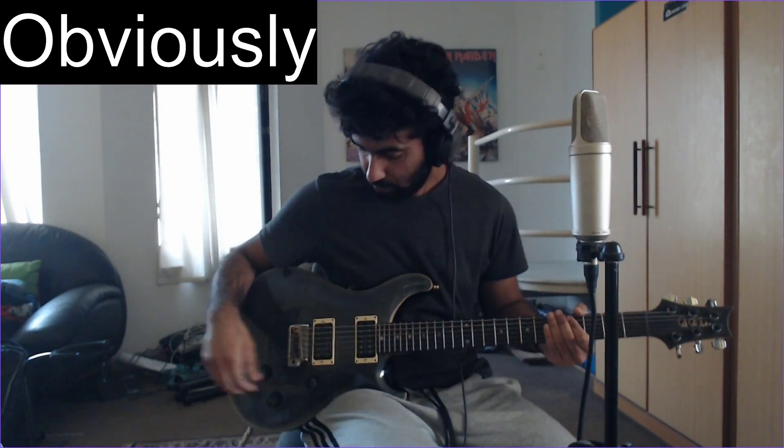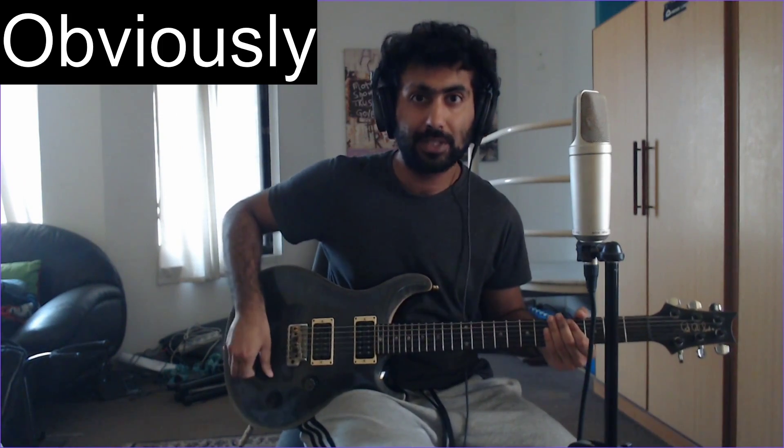We are continuing to write more material and as we get time, we will keep doing more work and putting more stuff out. But for now, you get to learn how to play Teri Tasveer. If you are under quarantine, under lockdown, or under house arrest, maybe you can spend this time and learn a new song. As you can probably tell, I don't really know how to make videos. So if you have any suggestions or feedback, please feel free to tell me in the comment section — don't be mean, but constructive feedback is always good.